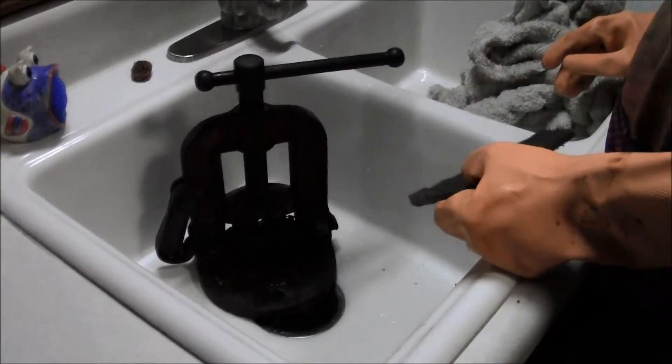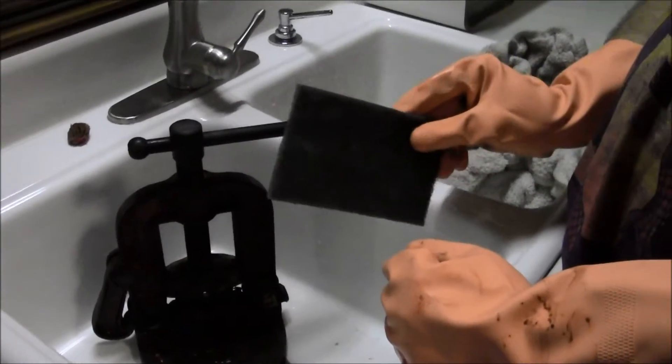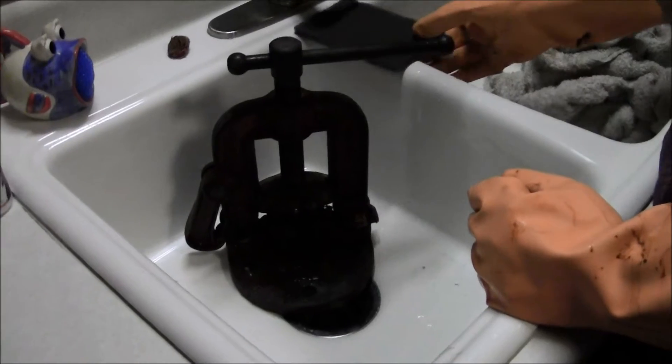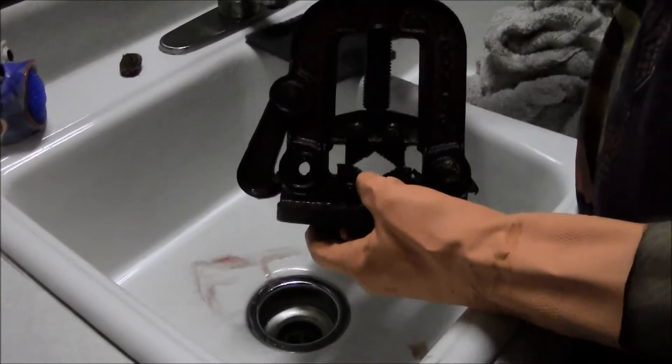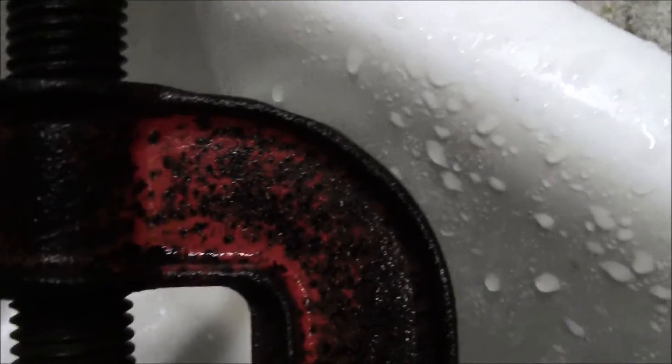Here we are in the kitchen to rinse off the cathode. We've got a finishing pad — it's not sanding, just finishing to rub off any extra that's left on there. So as you can see, most of the rust is gone. You can see this black iron oxide left over that we're just going to rub off with the finishing pad.